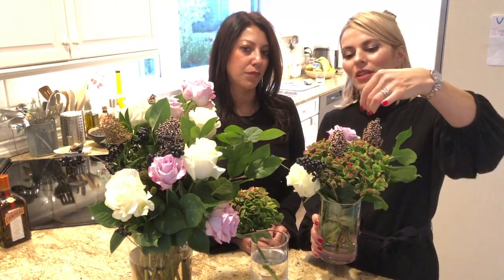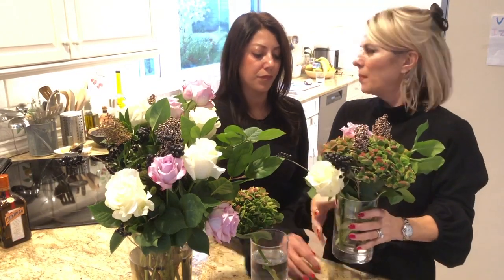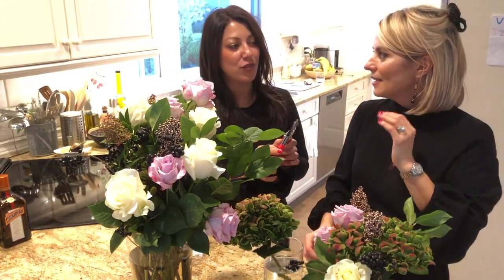With the hydrangea I like to stick stuff in between it, because then it acts like a base, right? I'm gonna do one little trim.